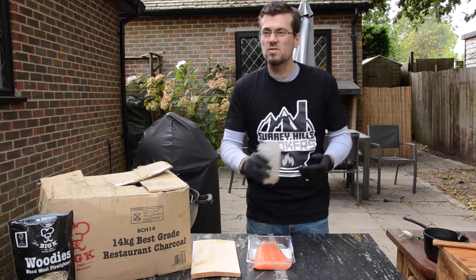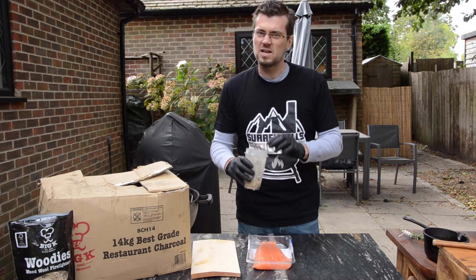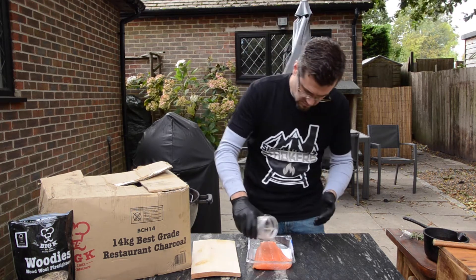What we're going to do is put on here garlic powder, chilli flakes, mixed peppercorns, and a little bit of salt as well. Rub that on.